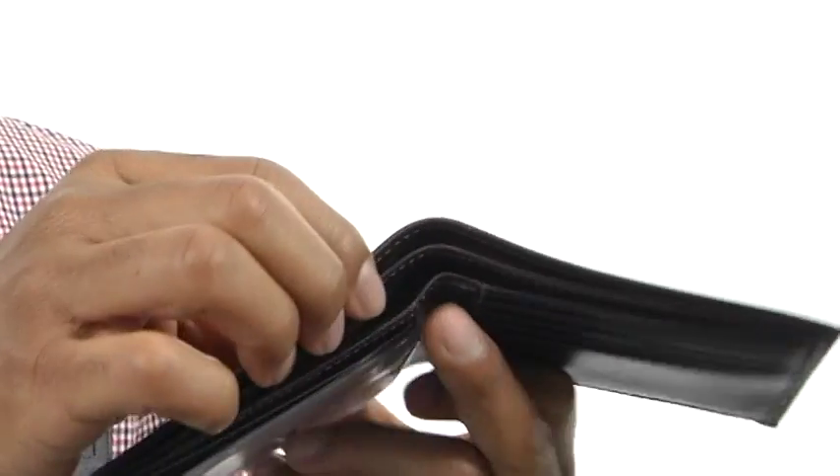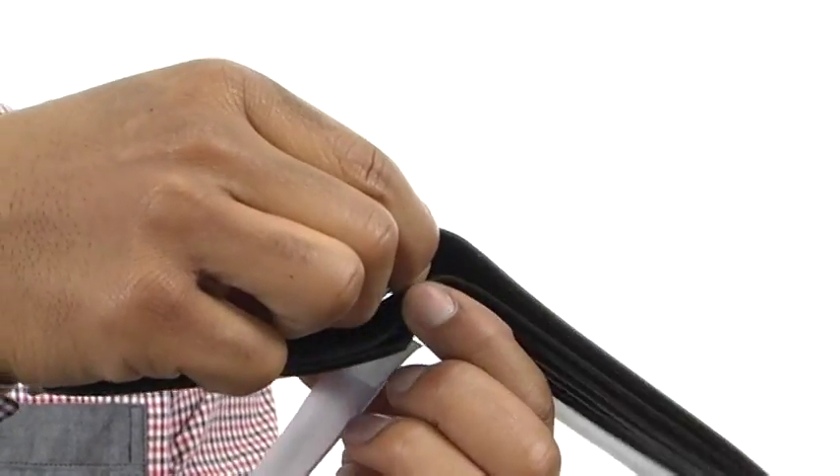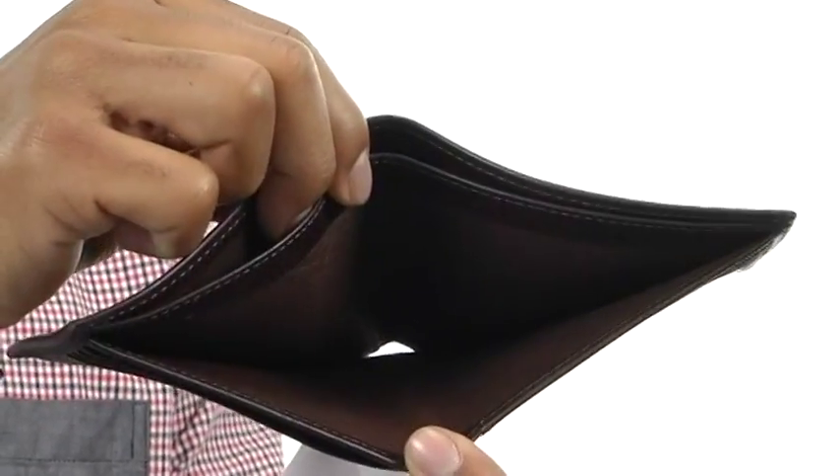And then in the back we've got two open compartments that are going to be perfect for all your cash. It's the last wallet you'll ever need. It's from Filson.